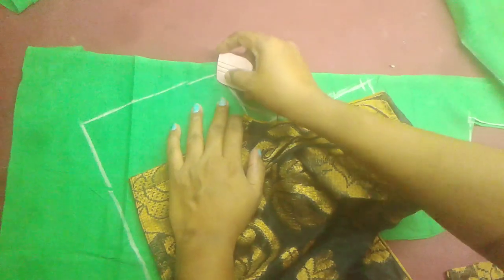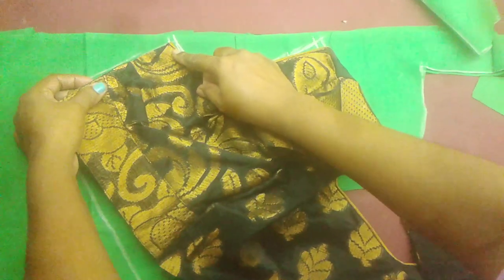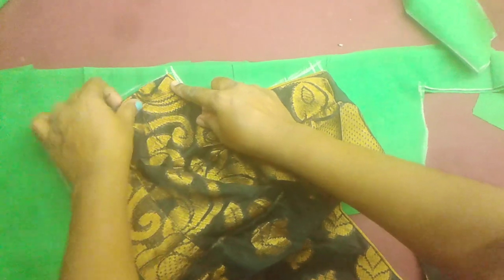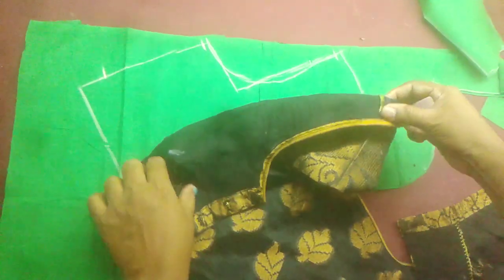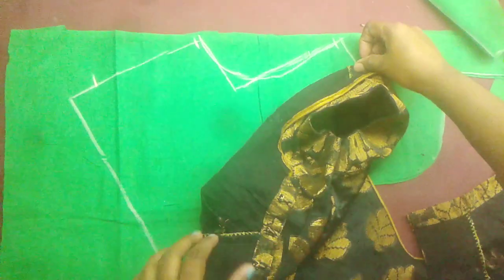I will mark on the stitching point. Turn the back to the top. Take the right to the top. Turn the right to the bottom. Turn the right to the bottom. We will mark on the top.